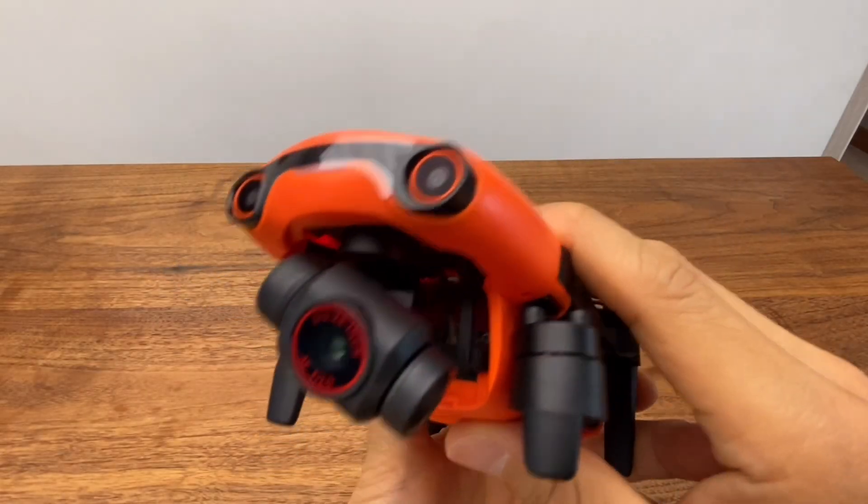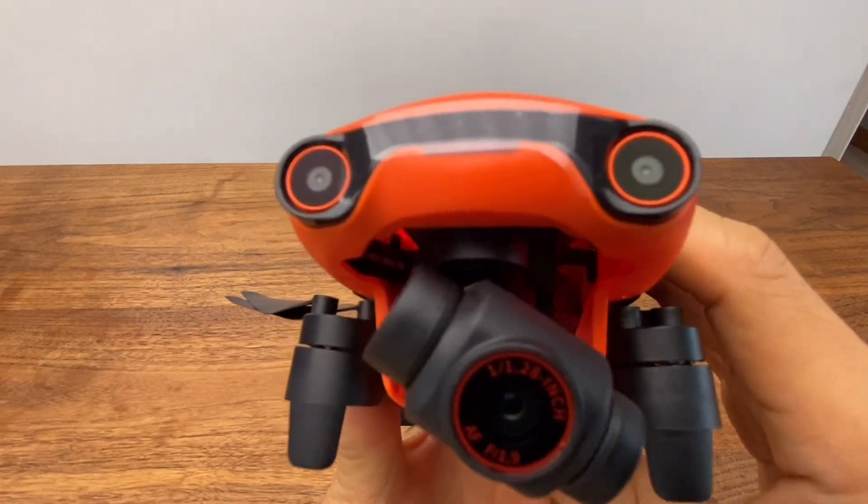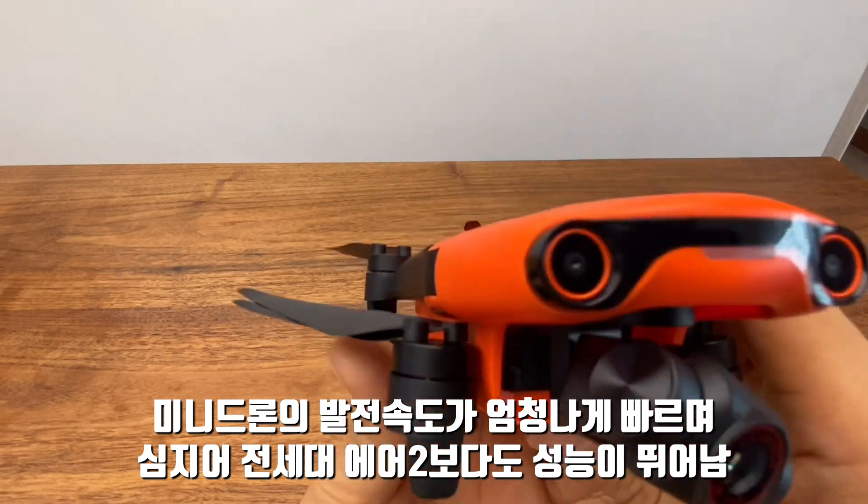The Evo Nano Plus feels like a mini drone that is going to be able to develop further. I think it's a good direction for this class of drone.